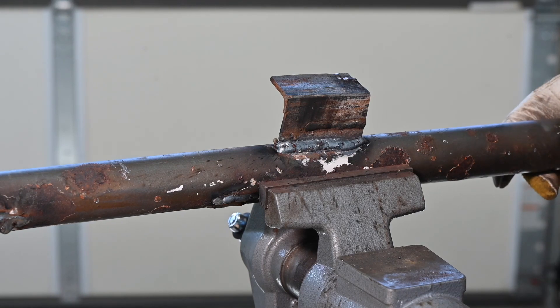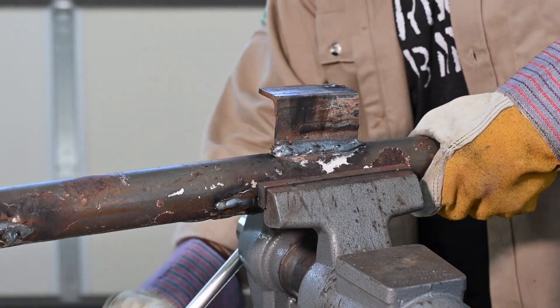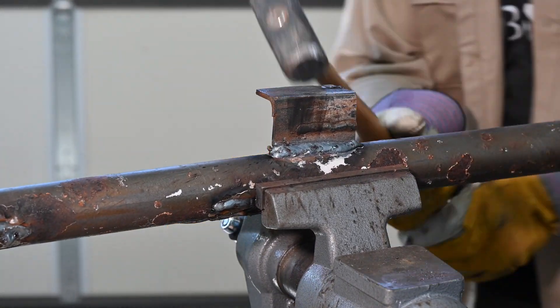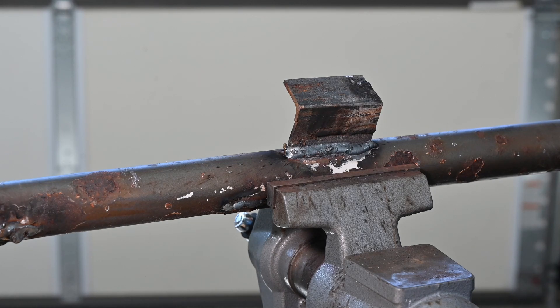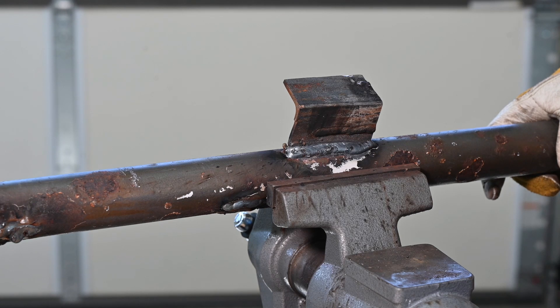The weld has bent a little bit, the angle iron has bent a little bit, but it sure isn't moving. It does look like it's slipping in the vise a bit. I'll do it one more time and see what we get. The angle iron is bending and I'm getting tired, so I hope that'll give you a good idea of how tough this Polaris MIG really is.